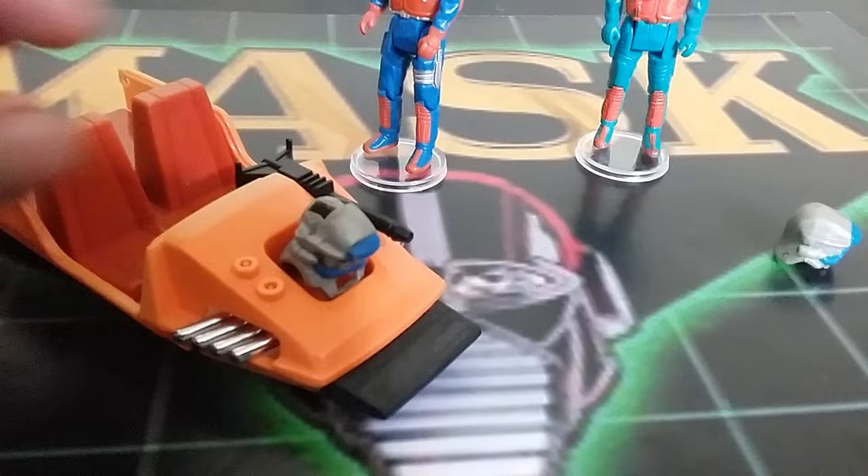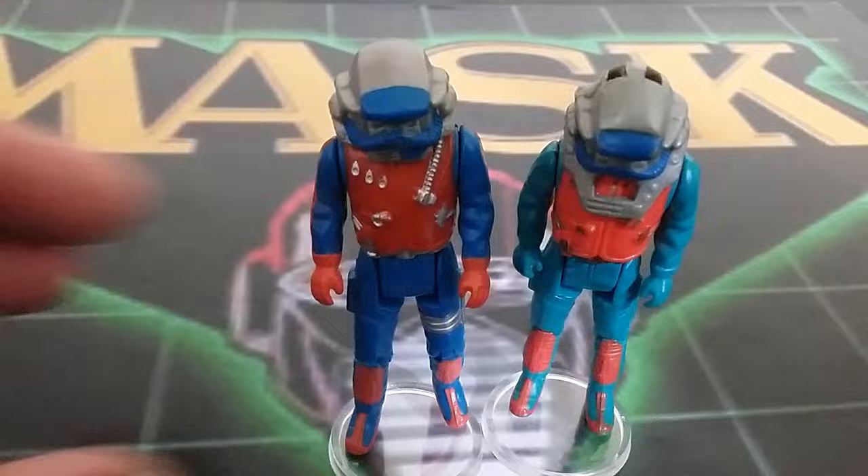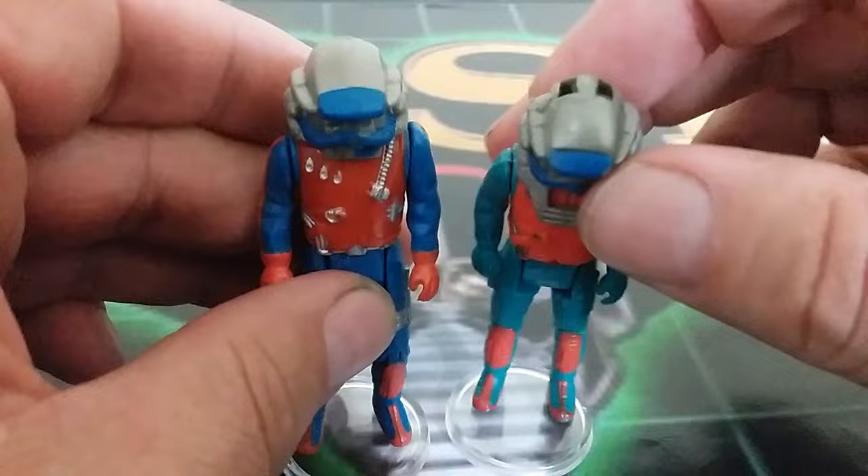I think the short mask is superior in every single way. I also want to point out — it might vary case to case — but this short mask is soft and squishy, and the long one is kind of hard. I don't know if that's the way it is for all of them, but that's the way it is on mine.